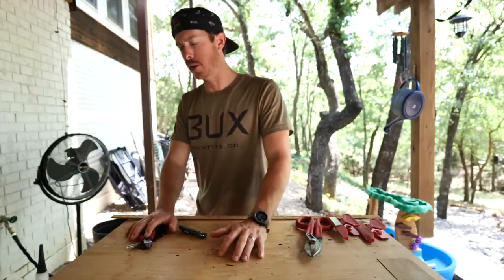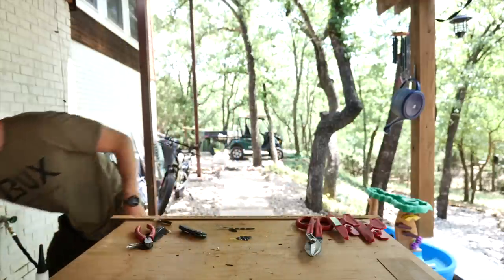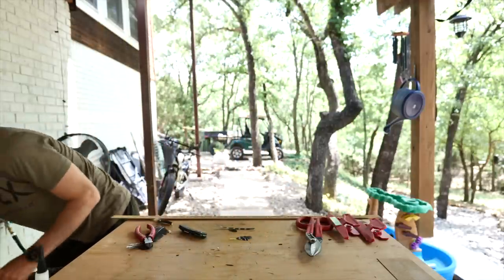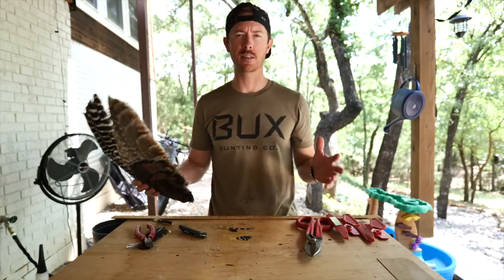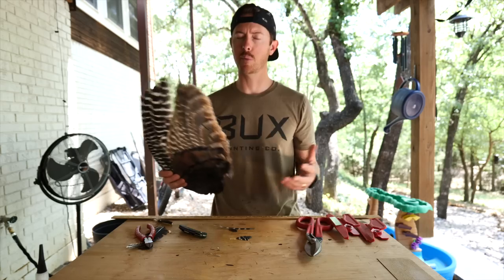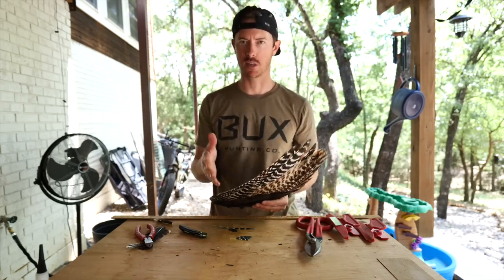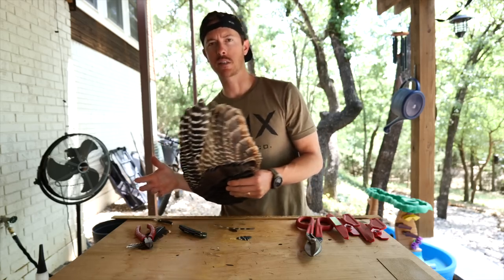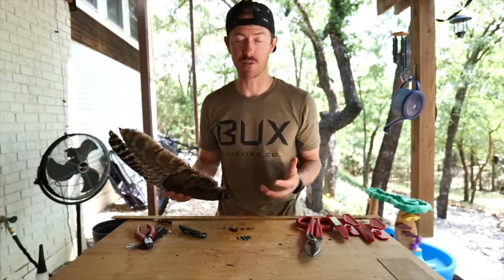Okay, got our tools here — we're ready to make some fletchings. I'm gonna dig into my freezer. Right wing, left wing, really doesn't matter. It's whatever preference you want to use. Most people use right wing, but it just matters that you are consistent. Stick with right wings or stick with left wings when you're making your fletchings.